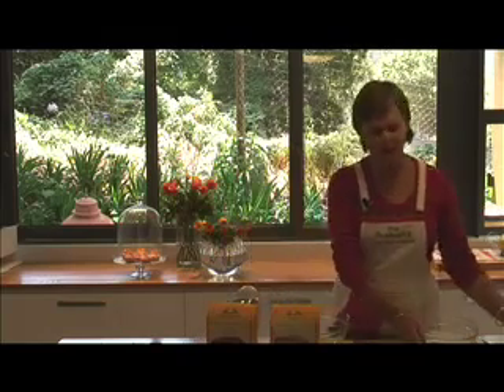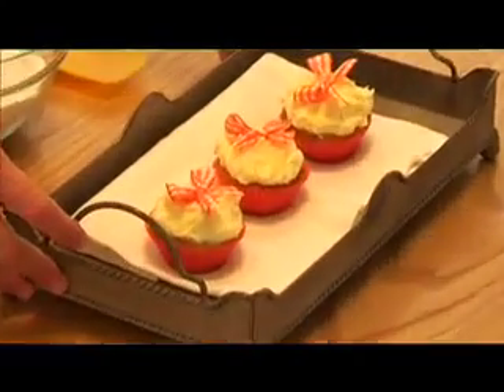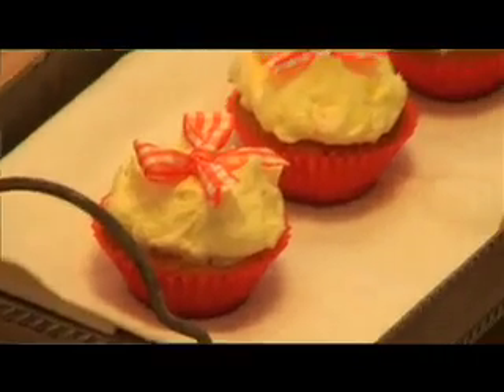Today Elizabeth and I are going to show you how to make these beautiful cupcakes. It's actually a wonderful adult indulgence, and it is all about the icing.